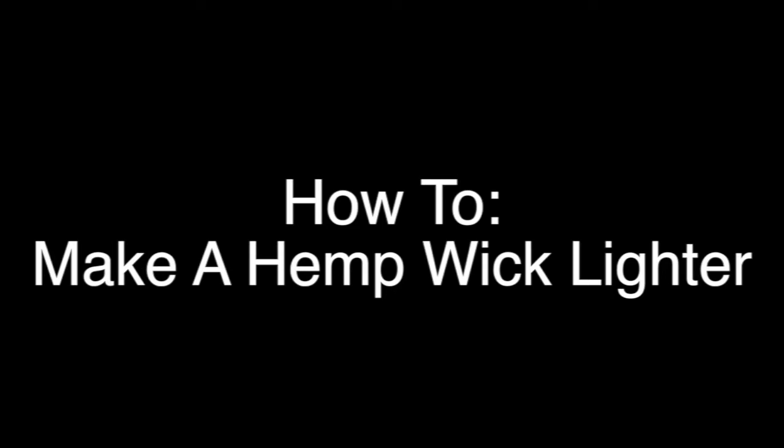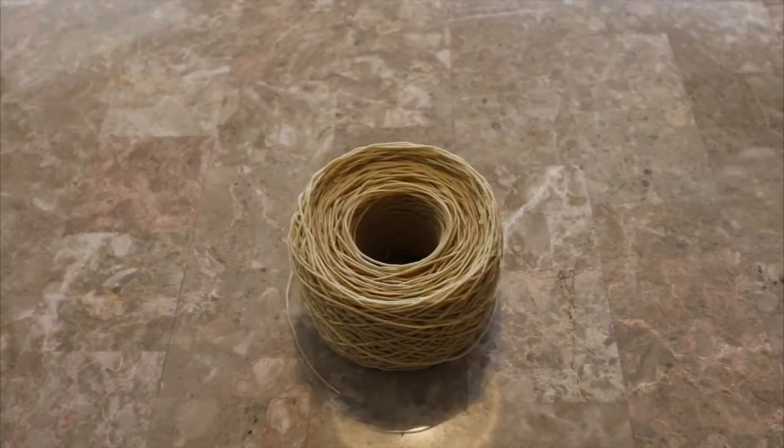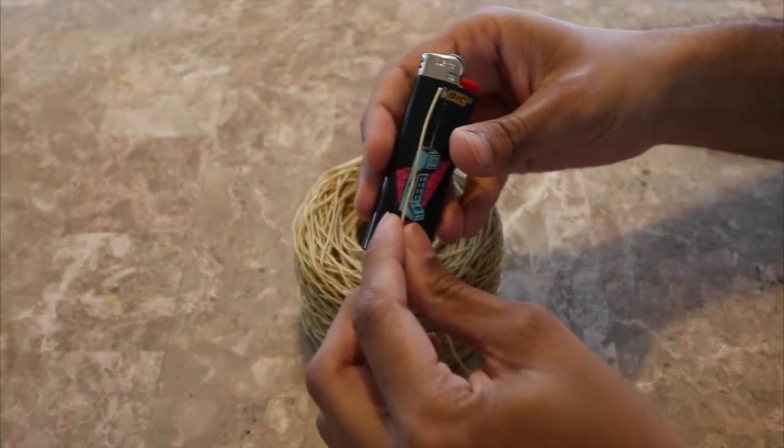How to make a hemp wick lighter. Step 1: gather all materials — a lighter and hemp wick. Step 2: wrap the lighter. Put one end of the hemp wick across the length of the lighter.